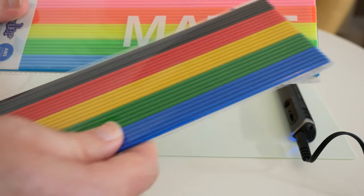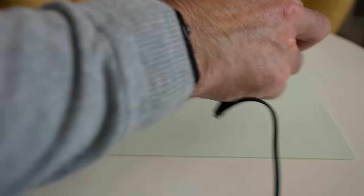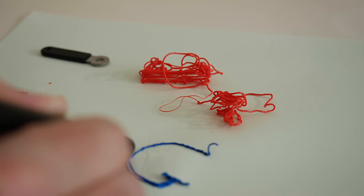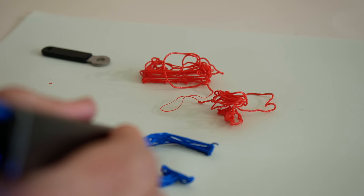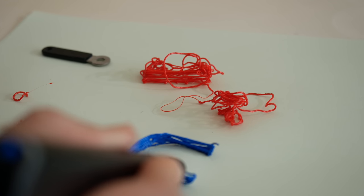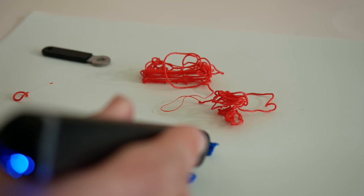The supplied packs include matte and gloss filaments with pastel colors and stronger colors. Loading one up, I've been trying to create the letter G for about 20 to 30 minutes — this is my third attempt. I'm finally getting used to it, and with a steady hand you can build up the layers.